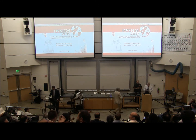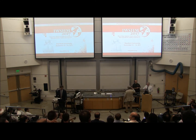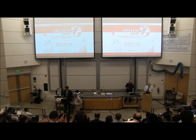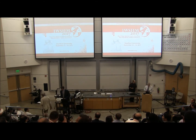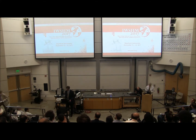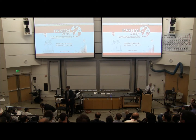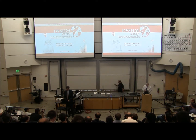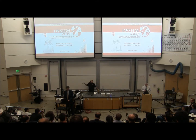Our next speakers are from Phase 4 Engineering. They will demonstrate the battery-free wireless RFID strain sensor that can be embedded in concrete or other materials. Another version of this sensor that is battery-assisted can log timestamped strain sensor readings to memory and be downloaded at a later time over the RFID interface.